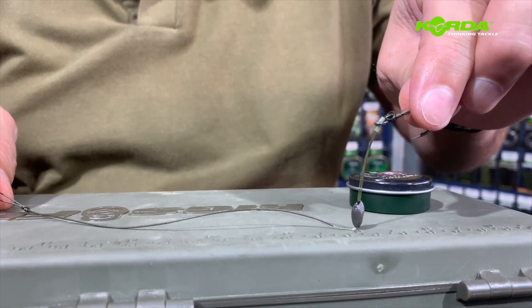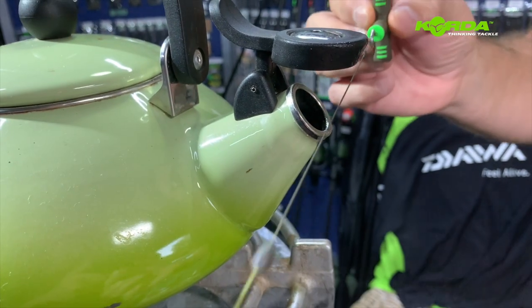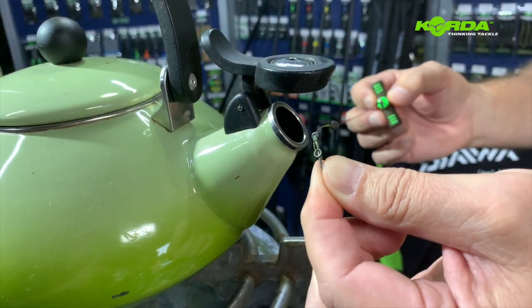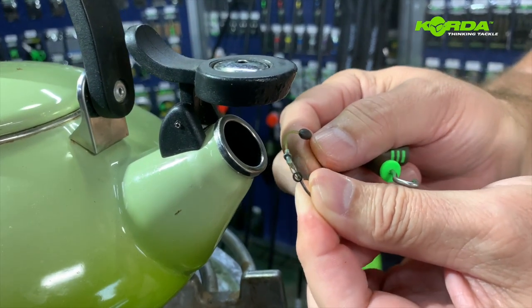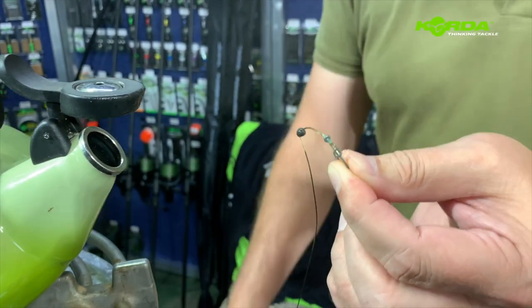All that is now left for me to do is straighten this braid and put a bait on. I'm sliding the braid through the steam but not right in the mouth of it, and then I want to just get a slight kink on this line by holding it over the steam like that. Job done.